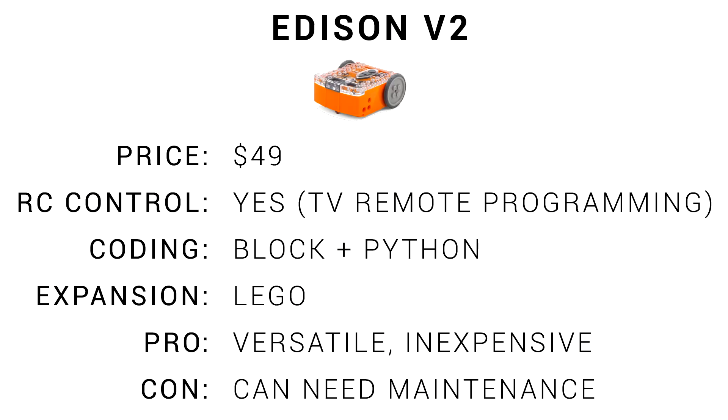This robot had no trouble keeping four young kids entertained for a night. If you're buying just one, they come in at $49. You can remote control them by programming with a TV remote. With coding, you've got block-based as well as Python. You can expand them greatly by using Lego. Their main strengths are that they're versatile and relatively inexpensive. The main problem is that they can need maintenance, though it only takes about a minute to pull them apart and fix the drive keys when they slip out.